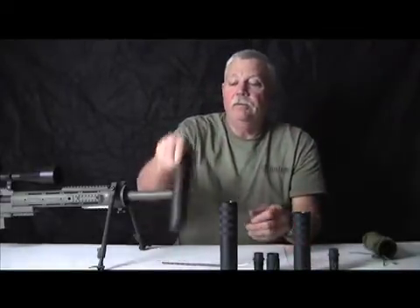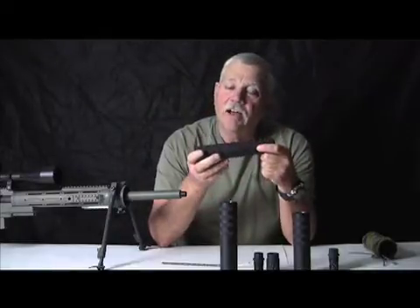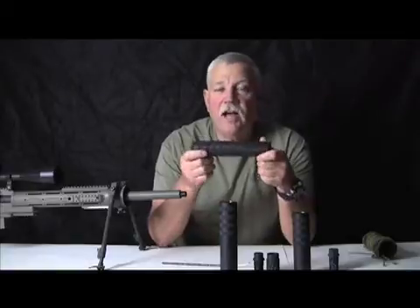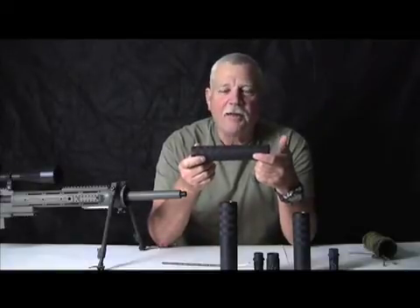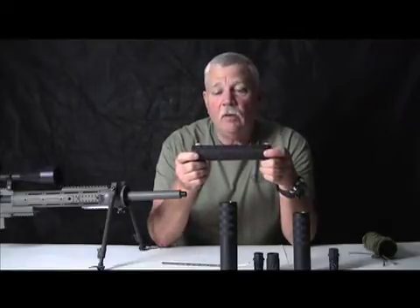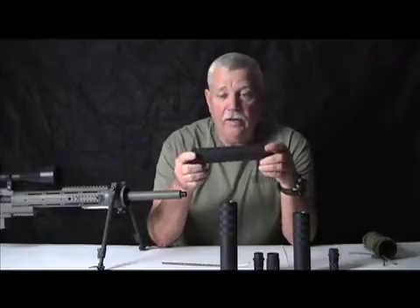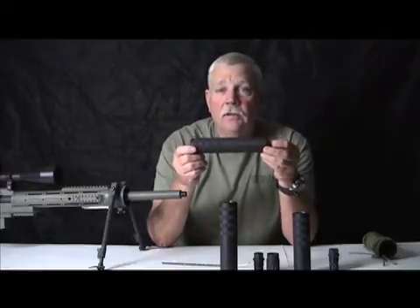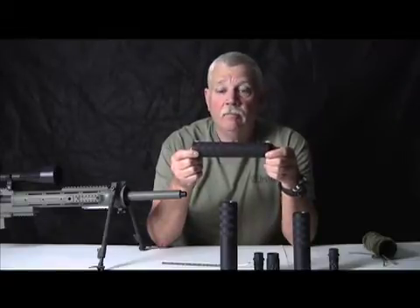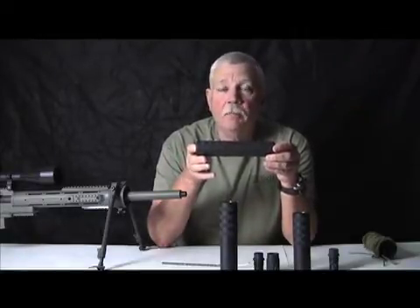Then we came out with a new one — another one of my brainchilds that started off as something smaller but got really big and nasty quick. This is called the Bravo STFU — Special Tactical Forward Unit. It's an 8-inch, basically a 7.9-inch can that weighs right at about 20 ounces. It's 17-4 pH and it's magnum rated. We are rated up to 300 Win Mag all day long. We tested it and I said I will not be happy until I shoot it really hard. By the time we were done, the silver suppressor was gold and purple — out of a bolt gun, that's doing something.